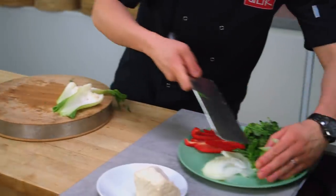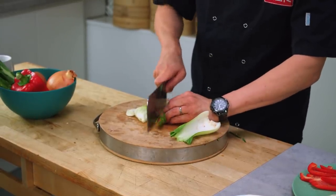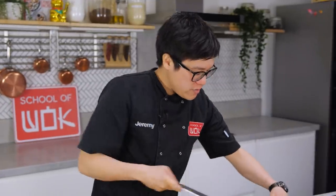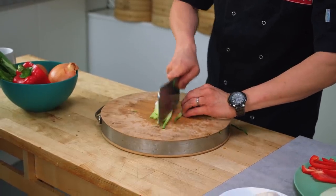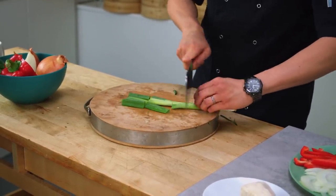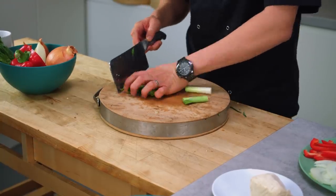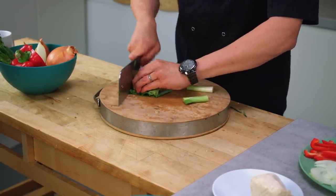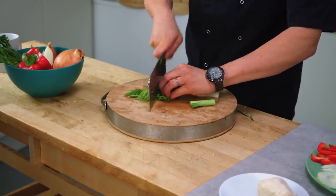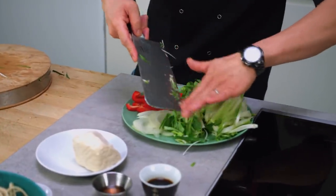Not too thin on the pak choy because it cooks very very quickly. The whole idea of chow mein — chow mein in Cantonese is just fried noodles — it should be done very quickly, keeping all the veg nice and crunchy. So I've got my onions, peppers, broccoli, pak choy, and then some spring onion. It's just for garnish but it does add flavour to the end of this as well. That will all go in at the end, fitting into the last space on my wok clock.